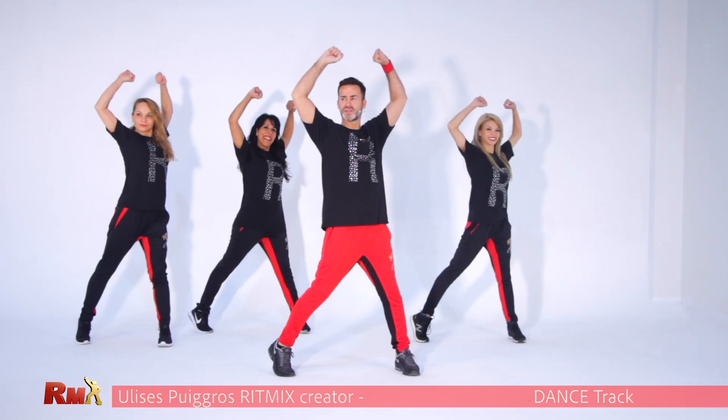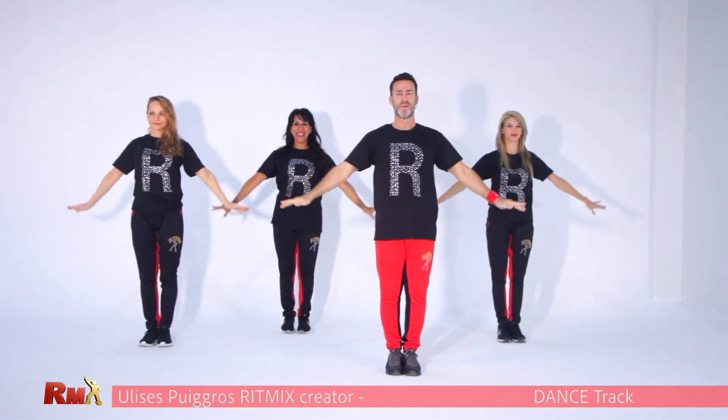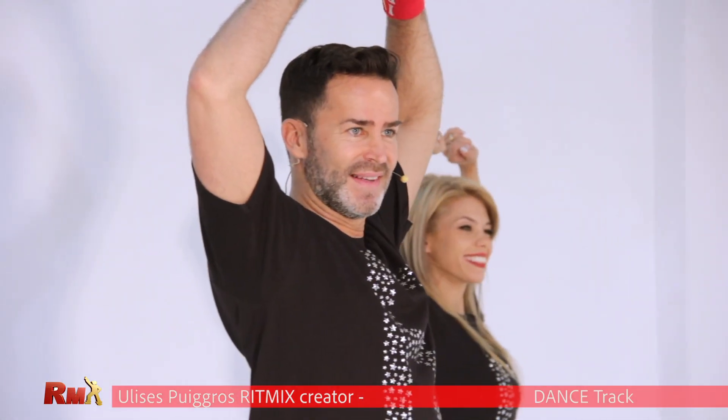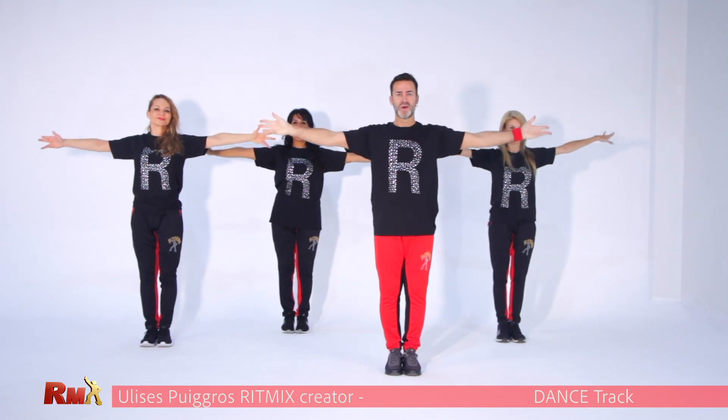Arms up. Up. Now chest. Very good. And feet together. One more time, go up. Very good.